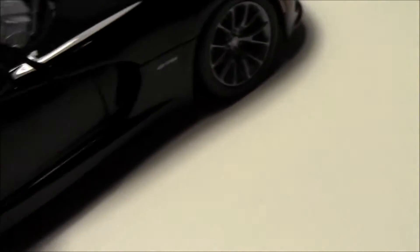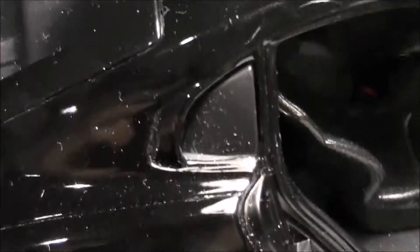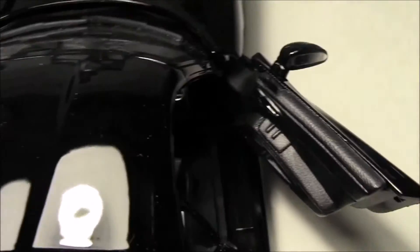On the other side, we also have the words GTS on the passenger side. It also shows a lot of air conditioning detail. Here we have another vent that sits right next to the driver, and it's also on the other side. It's pretty accurate overall.